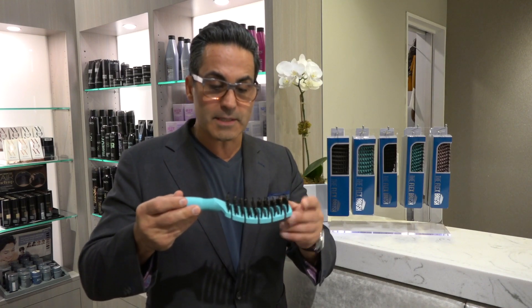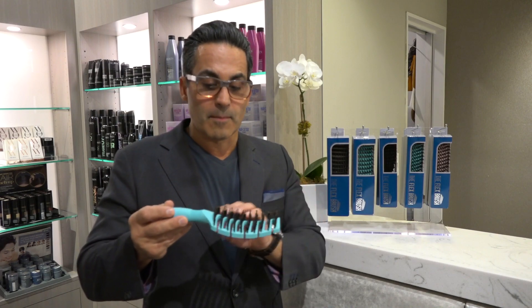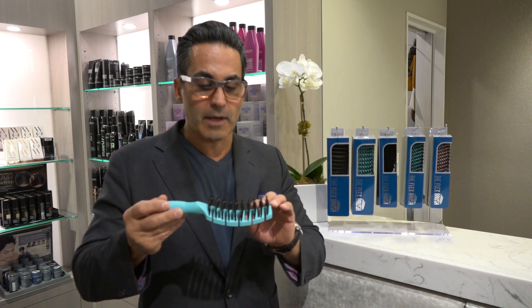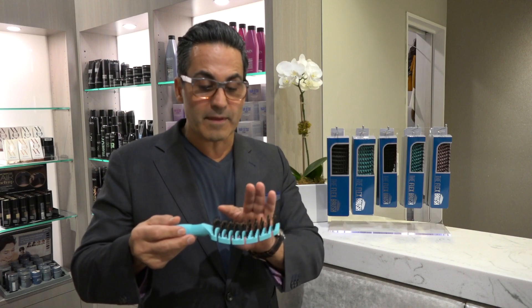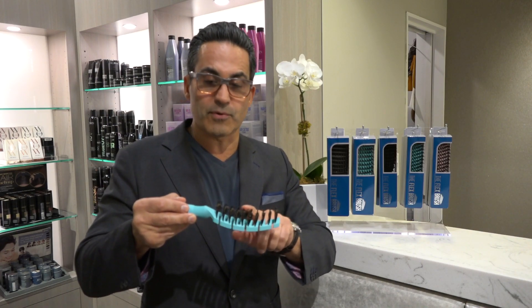Also, it has a nylon tip with a boar hair bristle. Boar hair bristle is a natural cleansing for the hair and scalp, with a release technology in the brush itself and also the bristles.